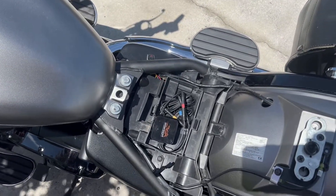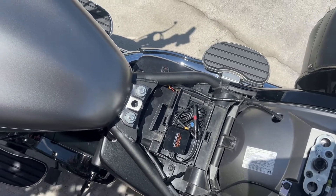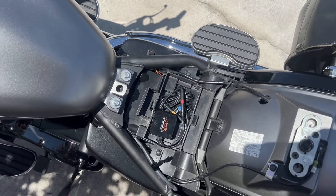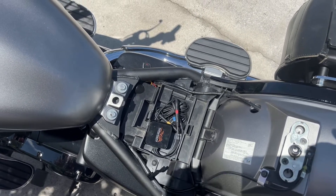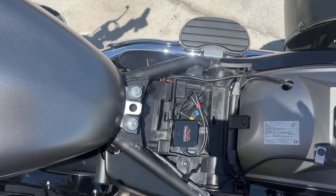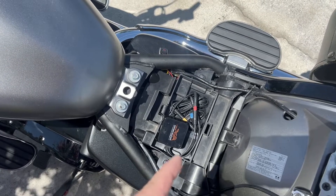I have mine set on a five-minute loop, so every five minutes the video starts over and just does that until you reach the end of your SD card capacity. Then it'll loop over and start recording over itself. So it's really self-contained — you don't have to do anything.